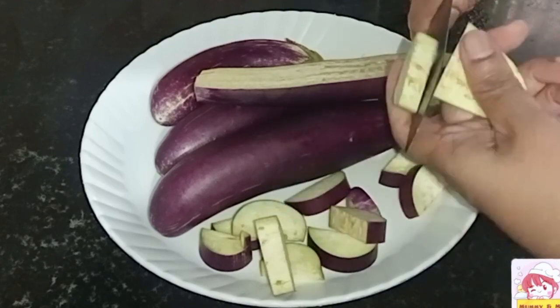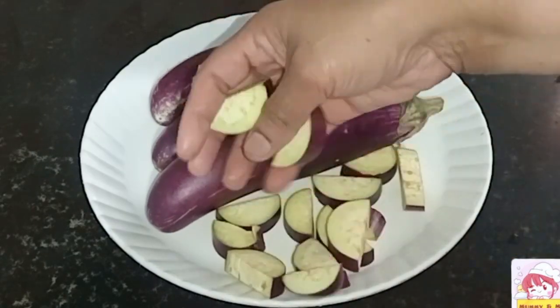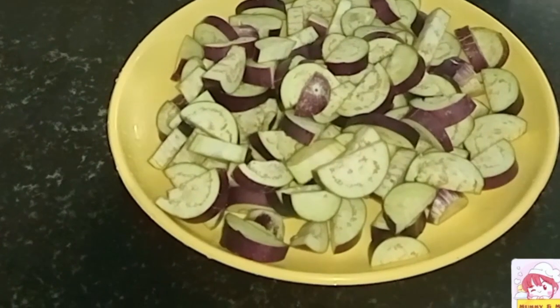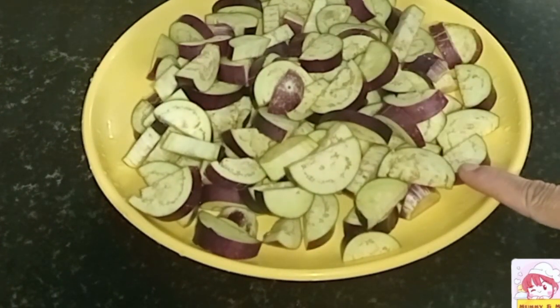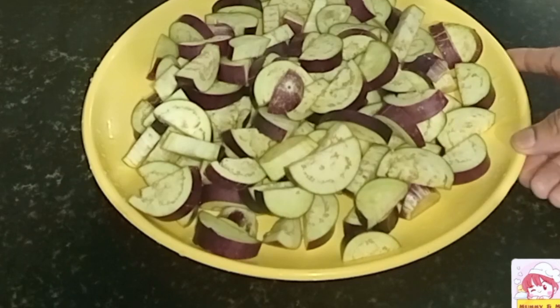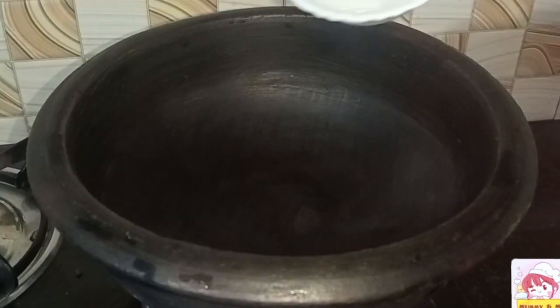Now, after cooking for each one, we add the meat. We are going to put the meat in and we will cook the meat.